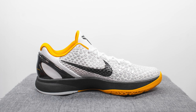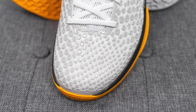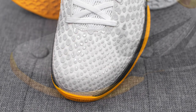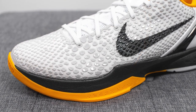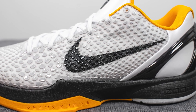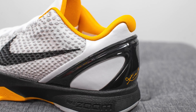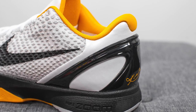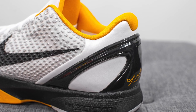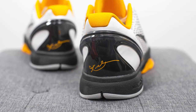Diving straight into the details, the upper of the shoe is constructed using a very fine white colored mesh. Fused throughout the upper, we have grey colored overlays which give off the appearance of snakeskin. Painted on top on both the lateral and medial sides of the midfoot, we have a black colored Nike swoosh. Moving down towards the back heel, we have shiny white colored synthetic leather, overlaid with a black colored TPU heel clip which gives you added structure and support for the back end of the shoe.